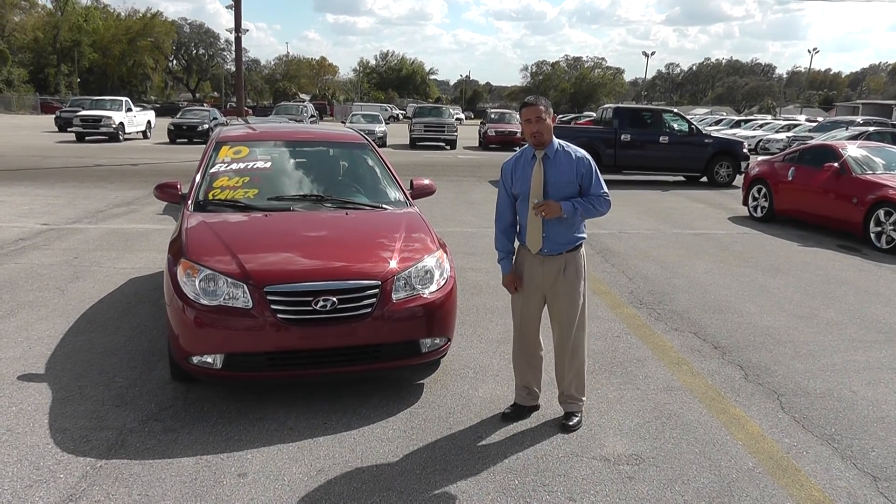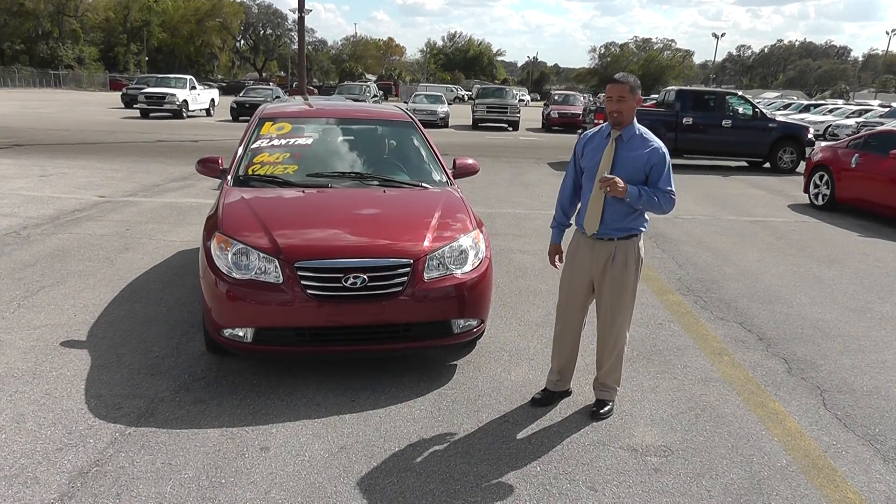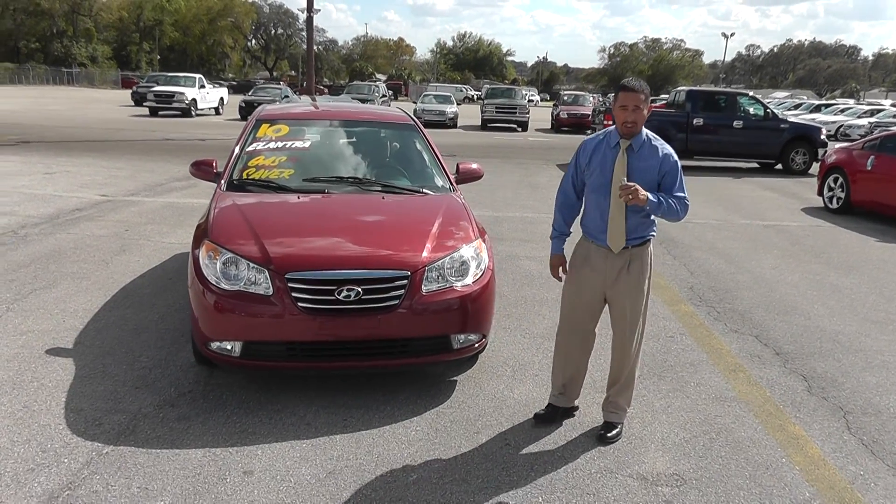Ladies and gentlemen, welcome back to the Lakeland Auto Mall. My name is Adrian. Behind the camera, I have Nelson. Today, I'm bringing you a 2010 Hyundai Elantra.